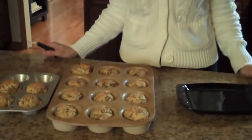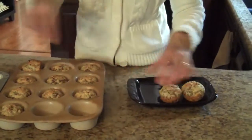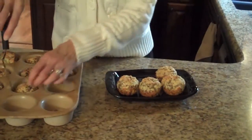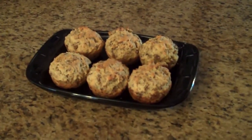Our sausage cheese muffins are out of the oven after 20 minutes of baking, and this is what they look like. Now I'm going to put a few on a plate to show you. I hope you enjoy this recipe. Thank you.